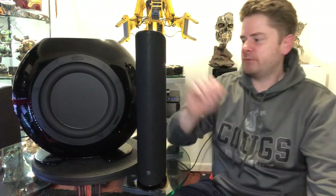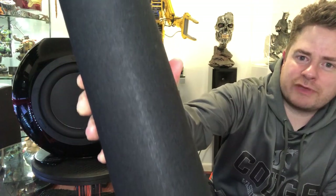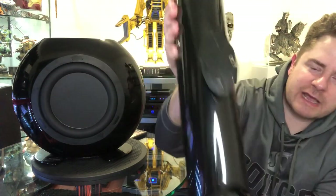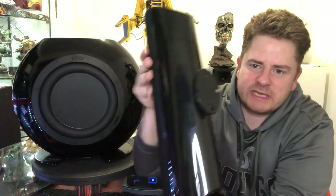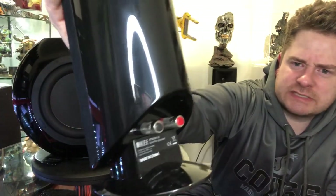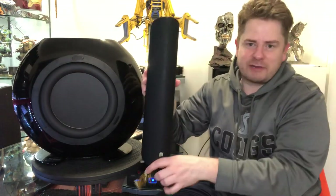It's been around for a while. The satellites are the KEF — right there is the logo — HTS 5001.2. It has a bracket on the bottom. You can remove this bracket, and it has a base plate that comes off. So if you have the base plate on it, it's standing, and you don't need the bracket. Or you have the bracket and mount it to the wall, and you don't need the base plate — it gives you a couple options. Right there are the binding posts. Unfortunately, these binding posts didn't accept my banana plug, so I had to run all new speaker wire in my room.